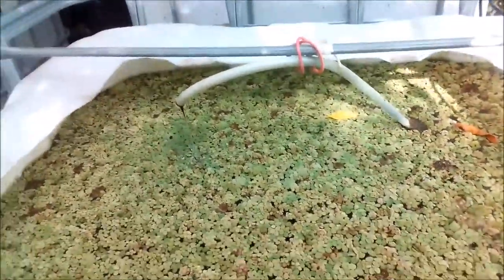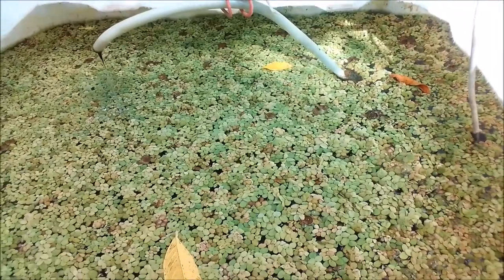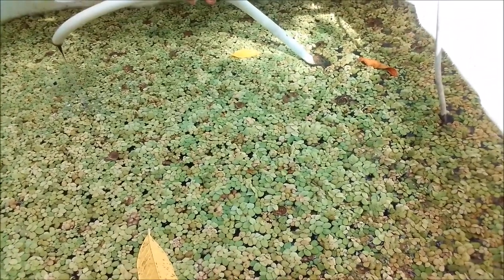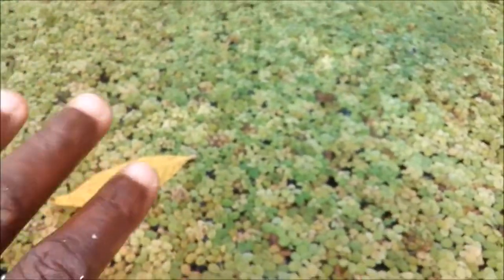Hi everybody, welcome to another episode of Fish Keeping Jamaica. So I have this pond - there are 30 something Jack Dempseys in it. This is a 250-gallon tote located in the back of my yard.